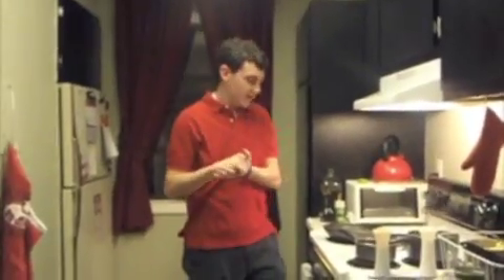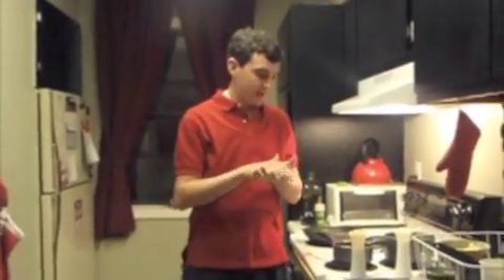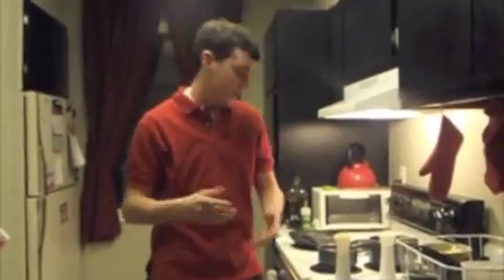Hey, today on Cooking for College, since I'm a good Catholic Savannah boy, we are doing shrimp alfredo because it's Friday and I can't eat meat.